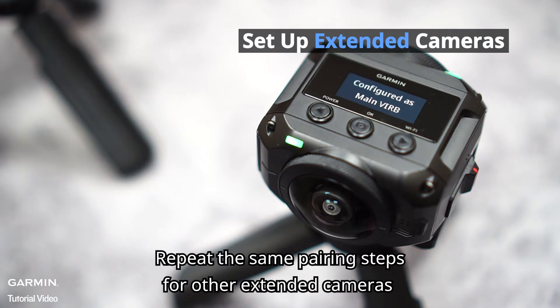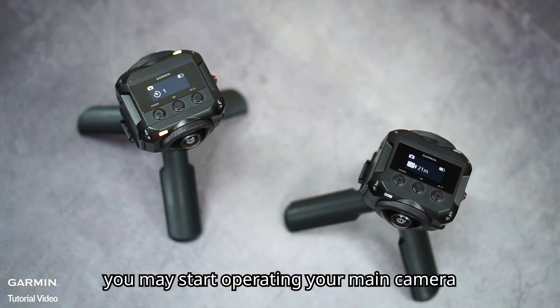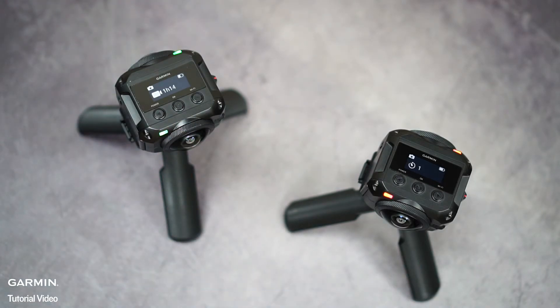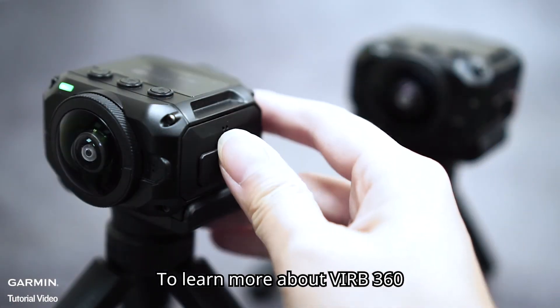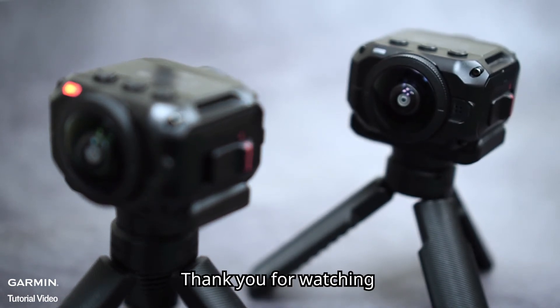Repeat the same pairing steps for other Extending Cameras. Once you connect all the cameras, you may start operating your main camera. To learn more about Verb 360, please watch the other videos in this series. Thank you for watching.